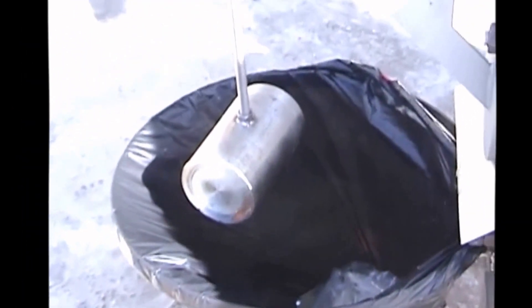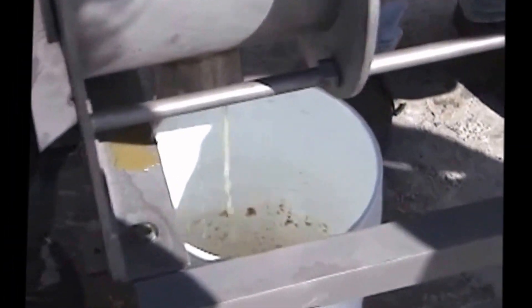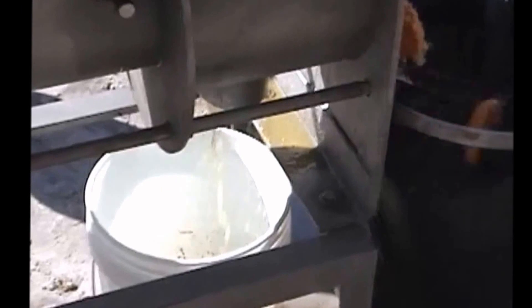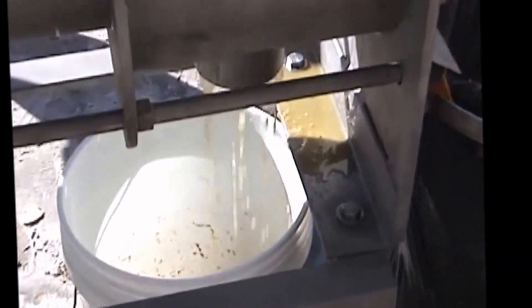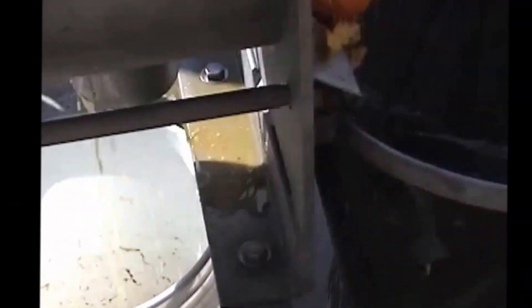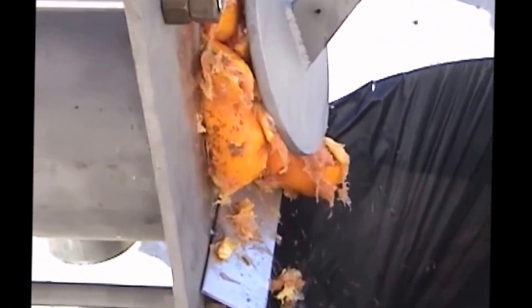We've got an extra heavy weight — we haven't tested this before. We think we got the right weight; it's about three times heavier than we ran before. Normally you would have a hose connected to this outlet going to a floor drain. Here's what the oranges look like coming out.